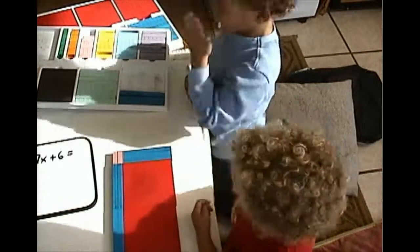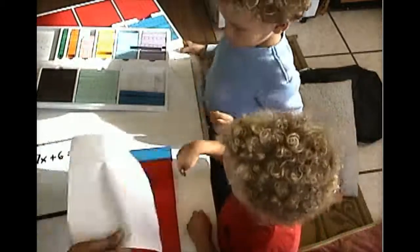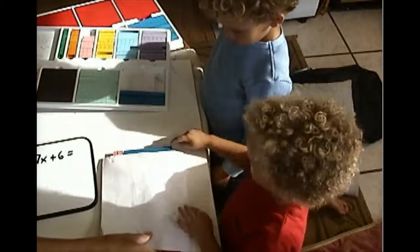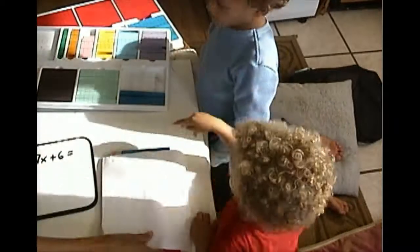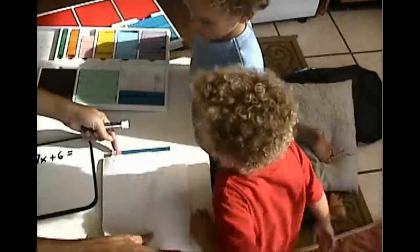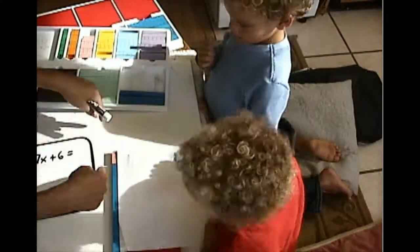All we have to do very quickly is count the sides. So let's count the sides. What's that side right there? X and three... x and two units. Can you see the two there? Two units. Now what is it this way? Go on this way.